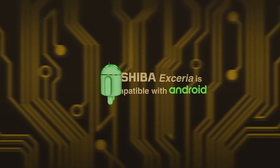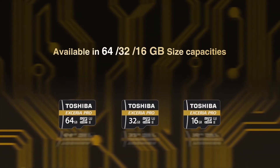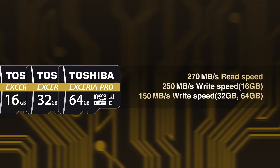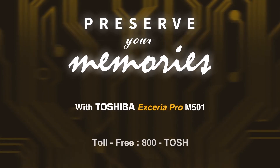Compatible with all Android devices, it's available in 16, 32, and 64 gigabit size capacities. Get yours now and preserve your memories with Toshiba Xarea Pro M501.